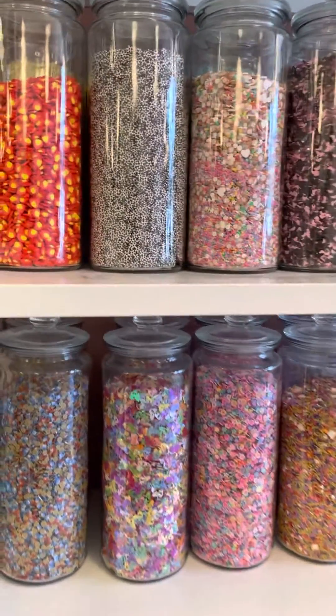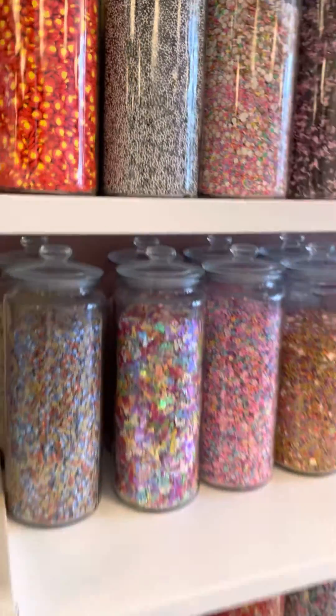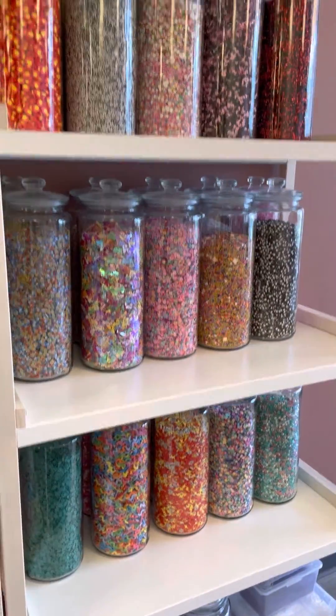Hey everybody! I think this is my favorite part of the new Makery in Sherwood Park. These are all the different mix-ins for slime — there's like a million options.